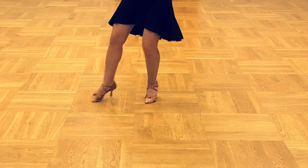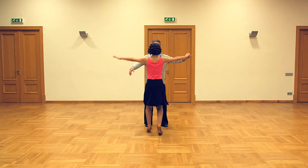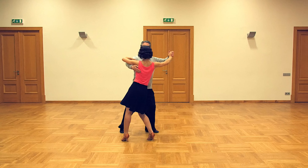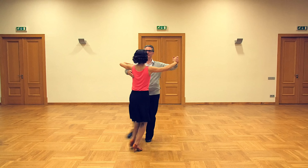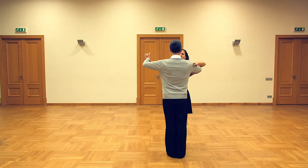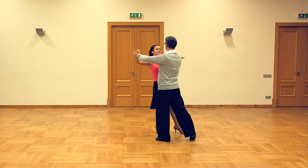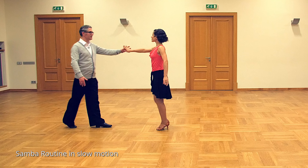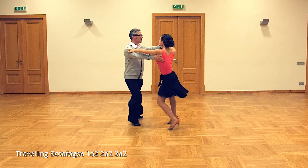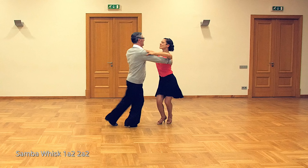Now let's have a look at the lady's steps. Lady starts with right foot — back point, replace; back point, replace; back point, replace. Let's do again with right foot: back point, replace; back point, replace; back point, replace. Lady's footwork: ball flat, inside edge toe, ball flat; ball flat, inside edge toe, ball flat; ball flat, inside edge toe, ball flat.